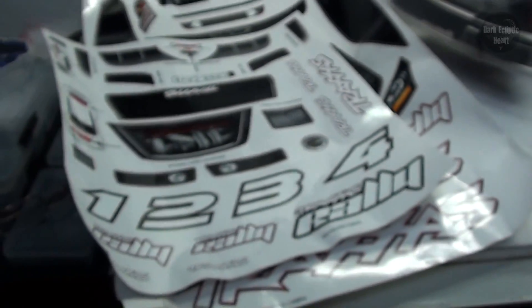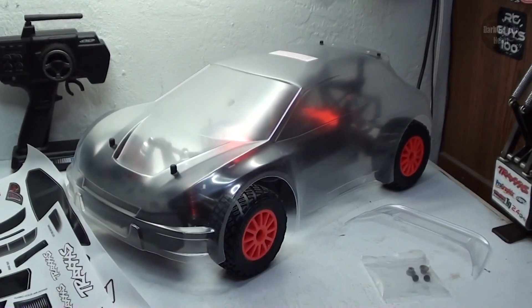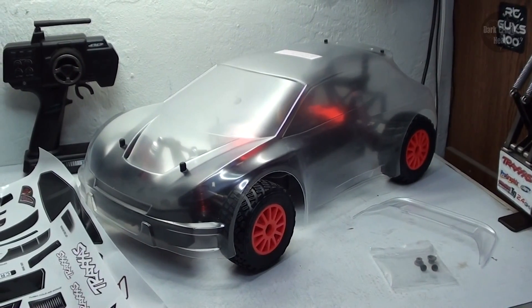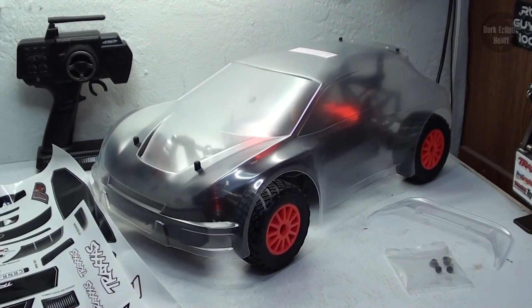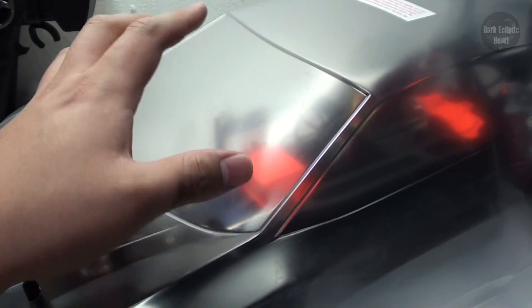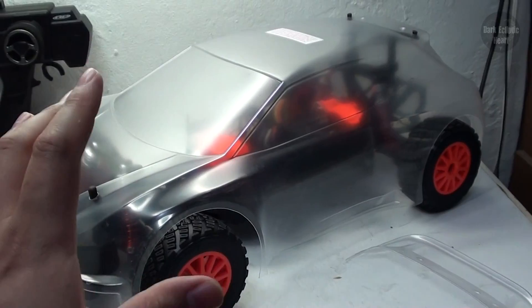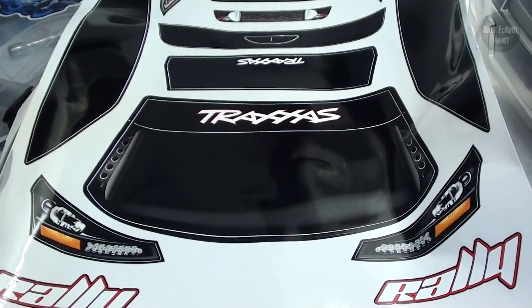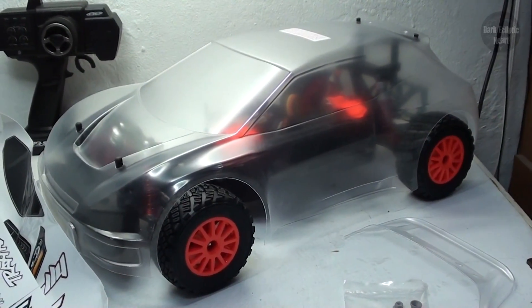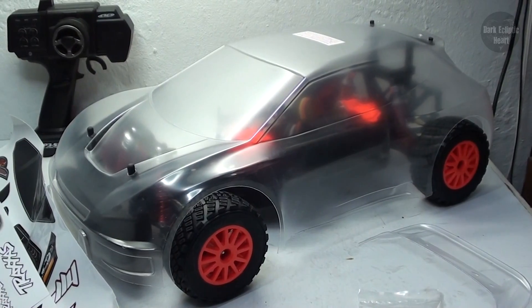And a ton of stickers — I mean, check this out, it's awesome. Now, for the colors, I'm going to be using three: orange, black, and white. I really don't know what the theme is going to be, but one thing I know for sure is I'm not going to have clear windows on the Raleigh. These windows are just too big, and I think it's going to look rather awkward having clear windows. So I am actually going to use the window stickers, which makes my job easier because that's less masking for me to do. So let's go ahead and figure out the design and get this thing painted.